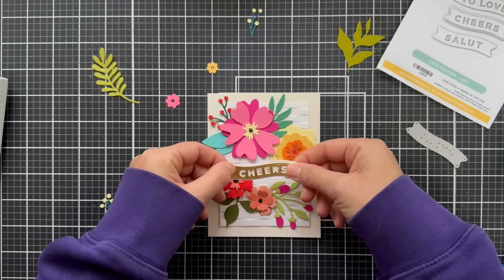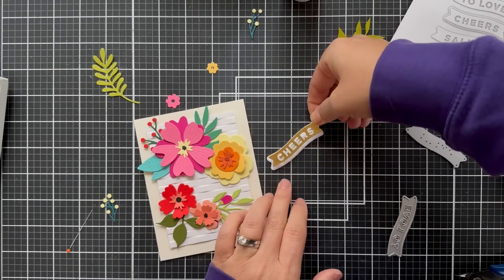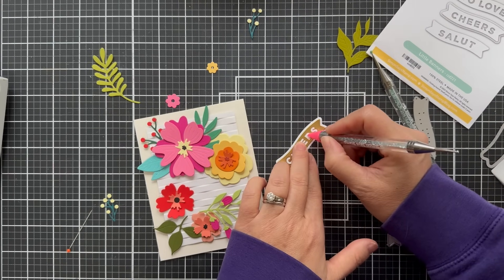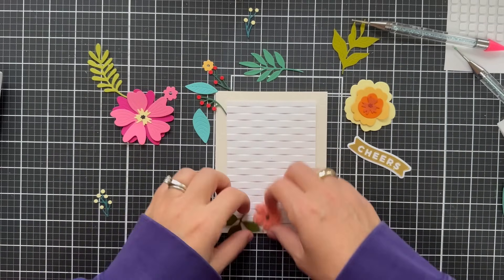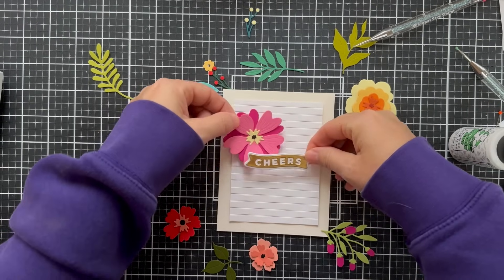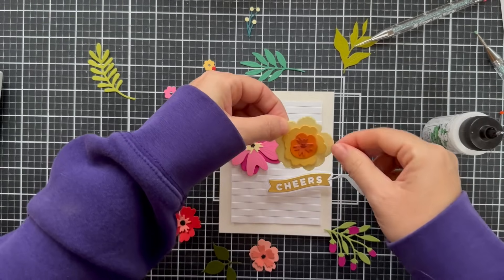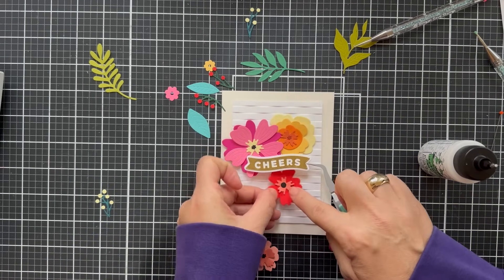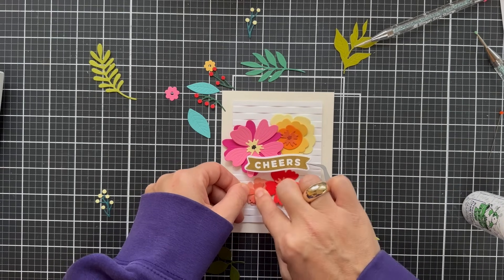The CZ Little Banners die set has 'Cheers,' you can also do 'Salute' — which I believe is cheers in French — and then 'To Love.' So it's really more of a toasting sentiment or celebration occasion. I hope she makes more of these banner sentiments with everyday phrases like 'hello' and stuff like that. But for today we're doing cheers. I'm using some Bearly Art glue and I'm just going to glue all these little blooms on, kind of tucking them in here and there, creating a little bit of a composition.